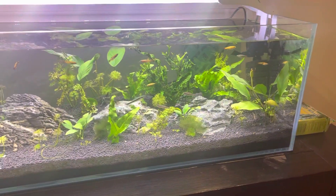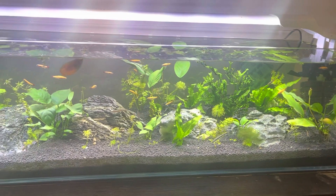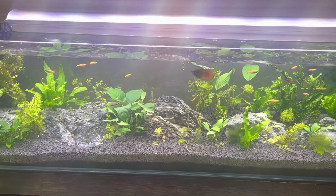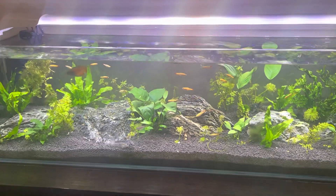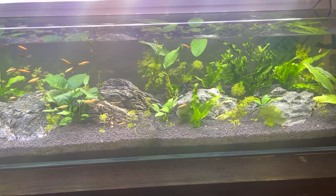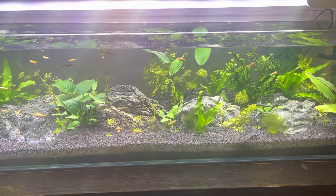So all in all I'd say the tank is doing pretty well, particularly for how highly populated it is — there's quite a lot of fish buzzing around in here. I've lost the odd fish jumping out because this is an open top tank, and the disadvantage of an open top tank is the odd fish goes and jumps out.